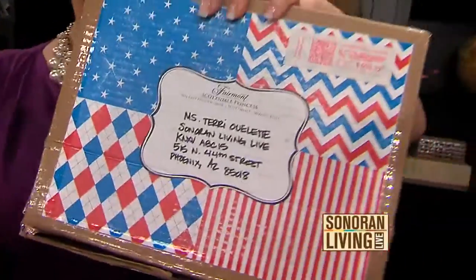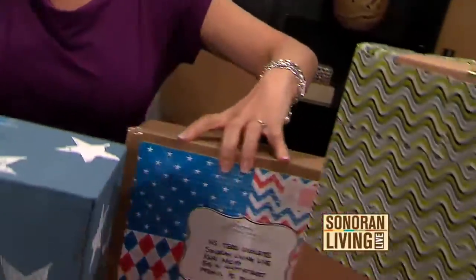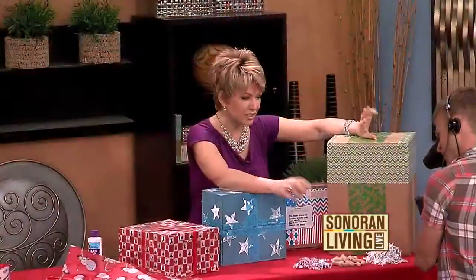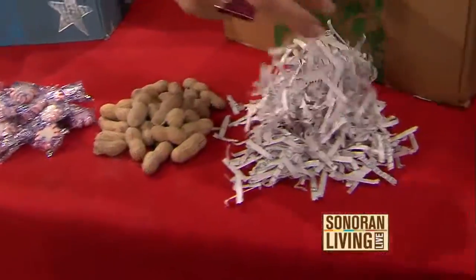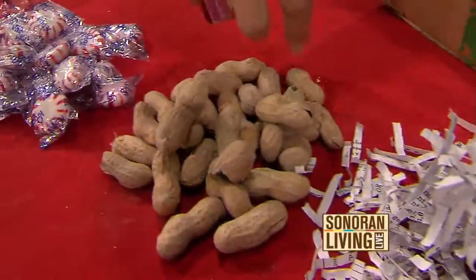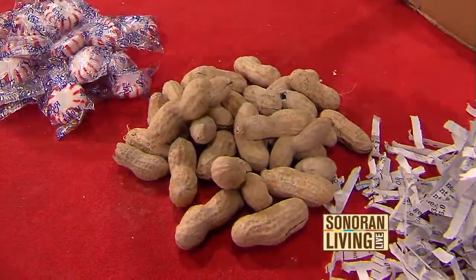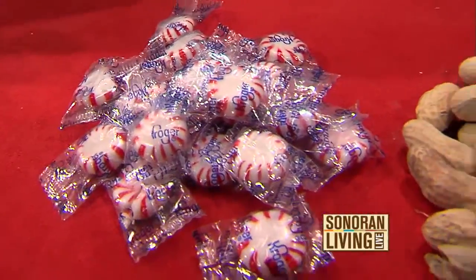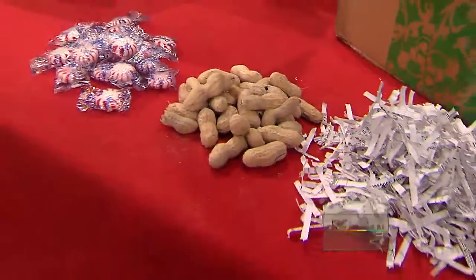Here's another idea: go eco-friendly with your packing materials. Instead of those styrofoam peanuts that stick to everything, try shredding some paper — everybody's doing that this time of year. Or how about using real peanuts instead of packing peanuts? You can eat them afterwards. Candy works really well too.